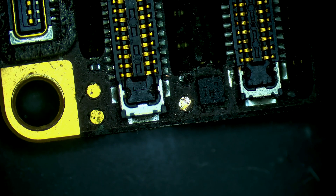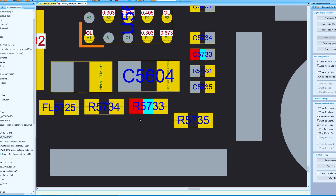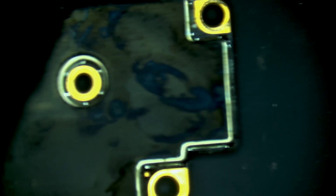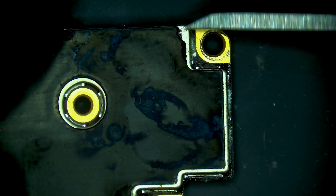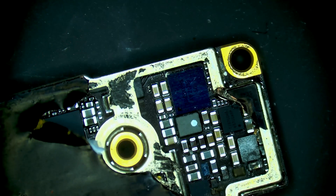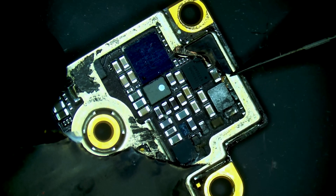Let's check the schematics again. It goes from the test point, and we have a resistor on the opposite side of the board. Let's take a look at the back side of the board. We can see signs of corrosion here — let's take off the sticker. You can immediately see a lot of corrosion on this side.